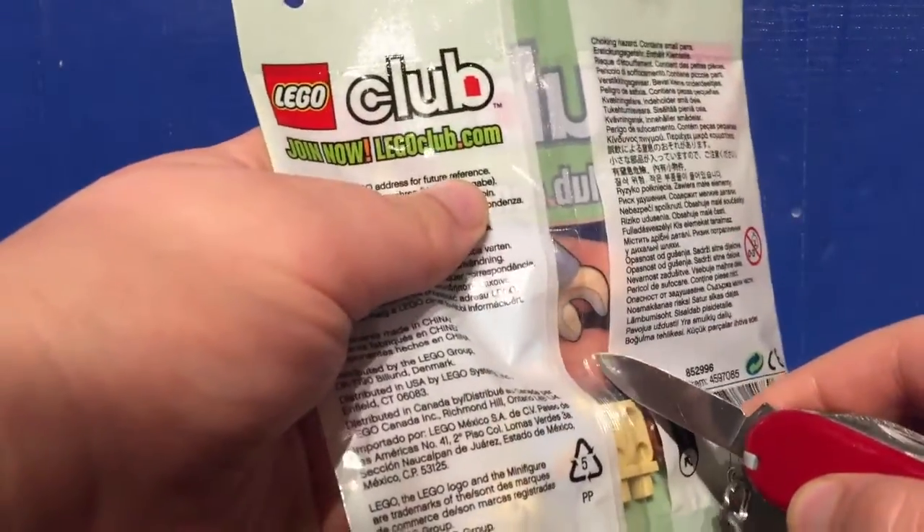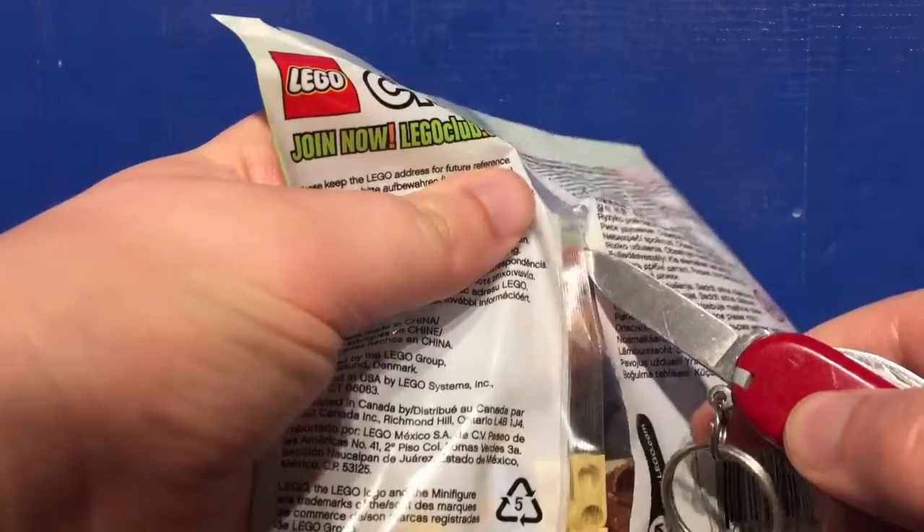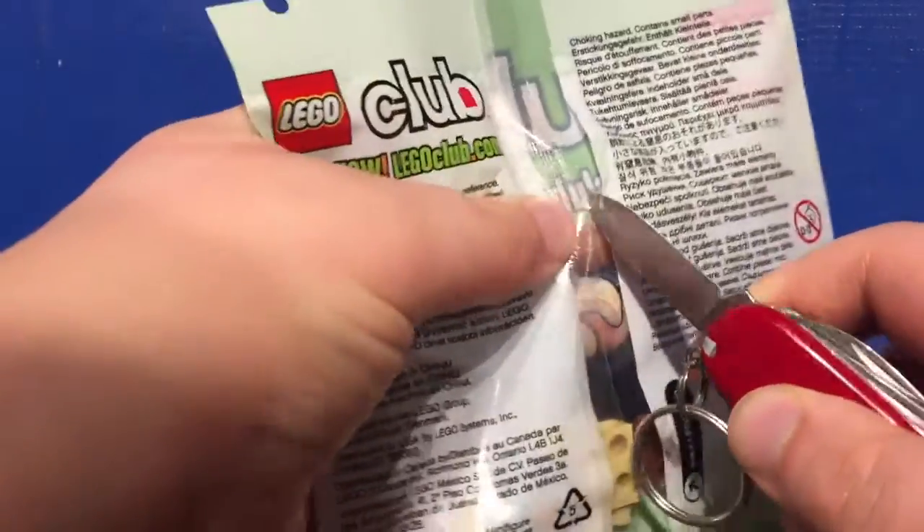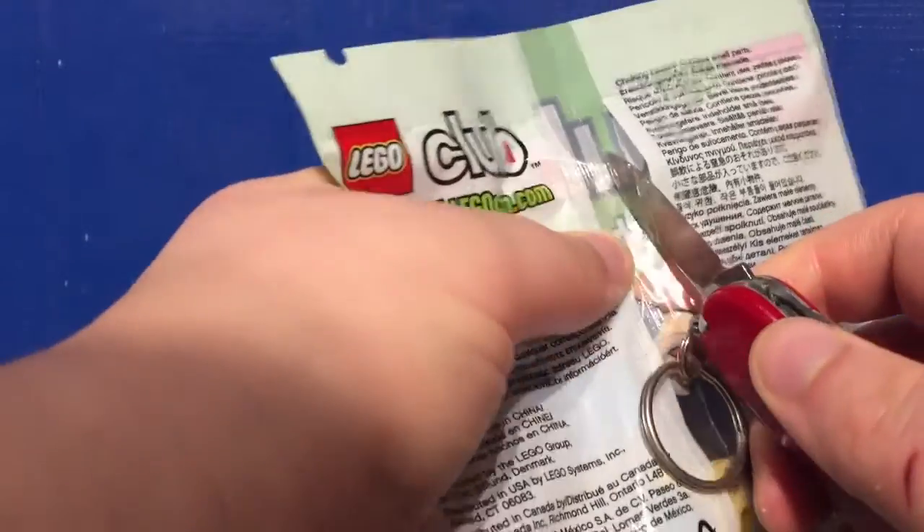So you guys know me — careful opening — to keep the packaging in as mint condition as possible.